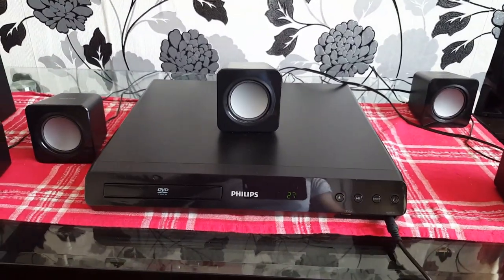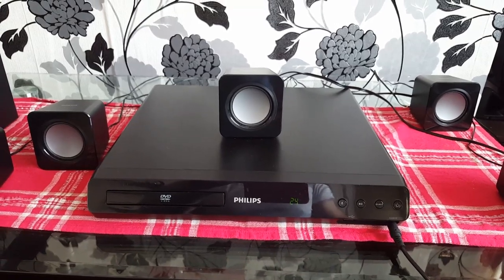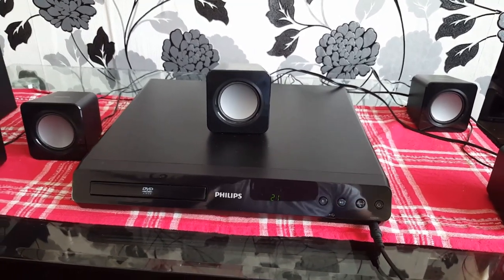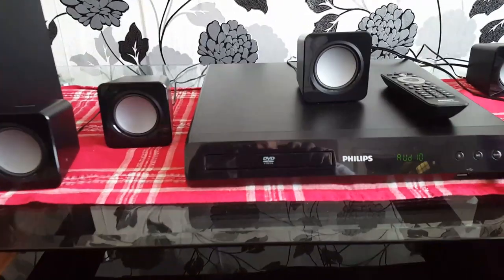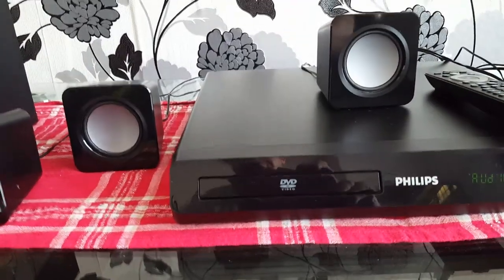Philips home theater HDD 3510. It has 300 watts. You can play CD, MP3, DVD.